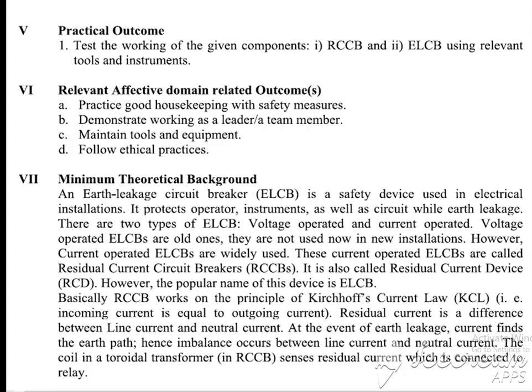At the event of earth leakage, current finds an earth path. The earth leakage circuit breaker will sense this. An imbalance occurs between the line current and the neutral current. The coil — a toroidal transformer in the RCCB — senses the residual current, which is connected to a relay. RCCB works based on the neutral-to-line current difference. If the current difference is zero, the RCCB continues working normally. If a current difference is detected, the RCCB trips.